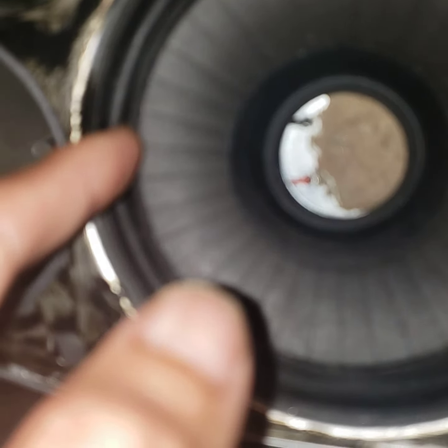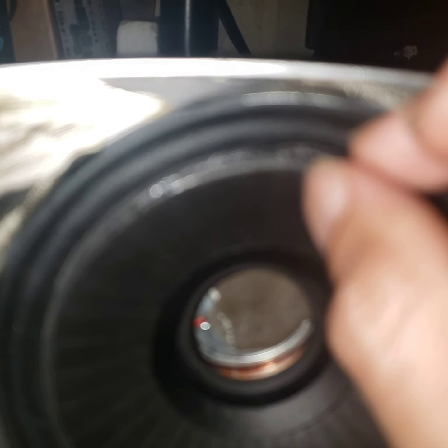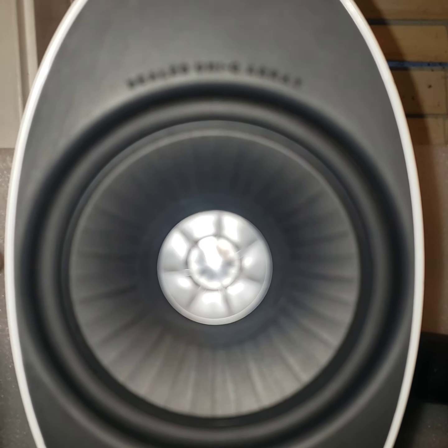Originally the surround actually protruded outward, but there's actually a piece that fits over this entire thing. This part right here is the edge of the surround of the woofer — I did a terrible job reattaching this. You can see there's kind of a lip right here; it's not just flat. The woofer has a rim that protrudes out beyond the full height of the surround, so the parabola actually fans out and meets with the rubber baffle that fits over the front.